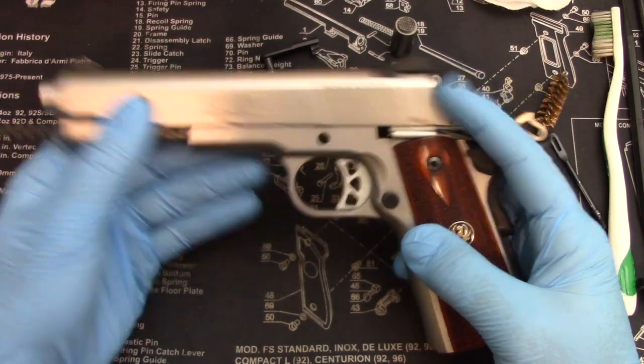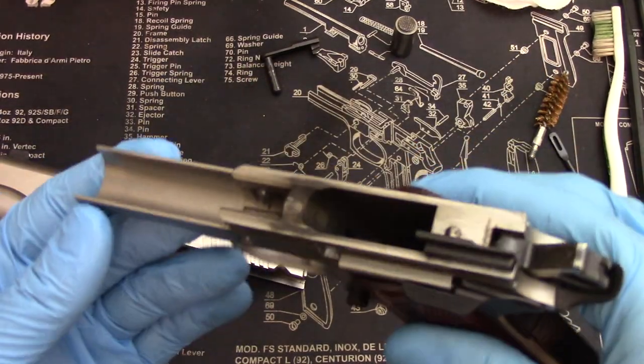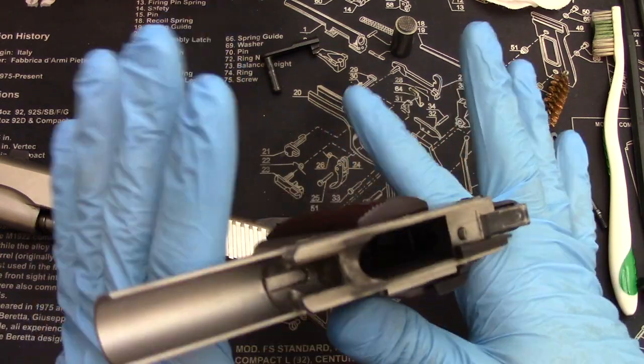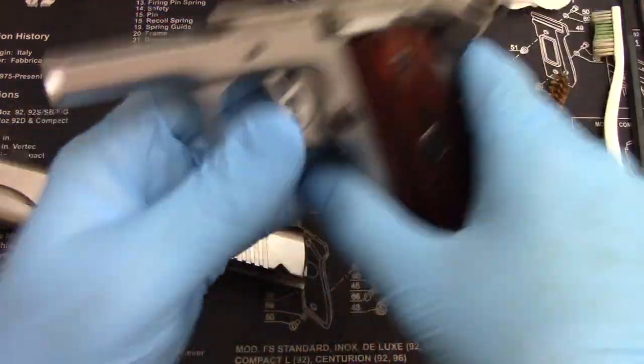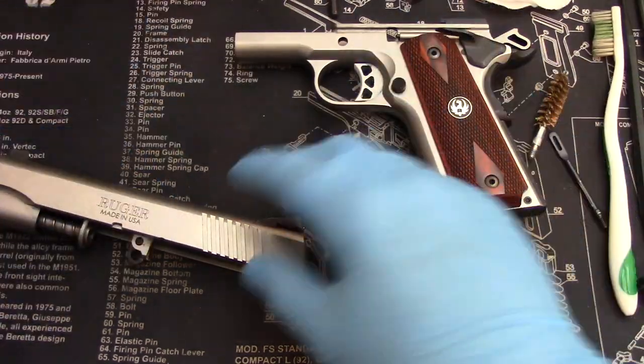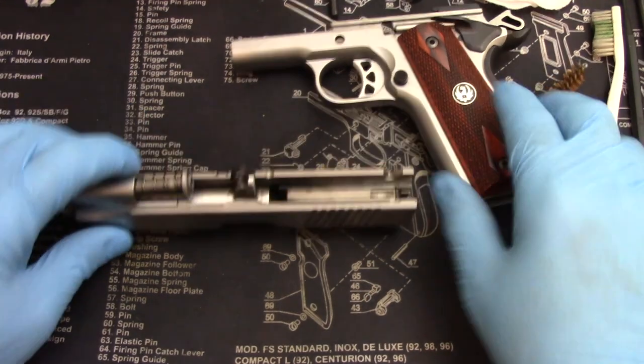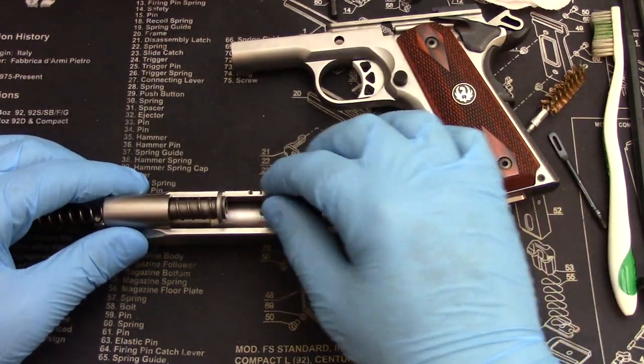Now you can take the whole slide off. You can see the frame — nice and dirty, ready to be cleaned. I have not had a single issue with this firearm. I bought it a few years ago, take it to the range regularly, no issues whatsoever. So keep it clean, keep it maintained — 1911s run fine.